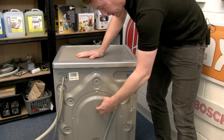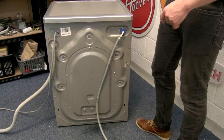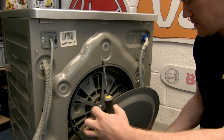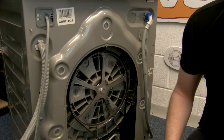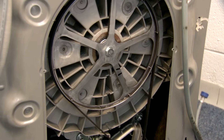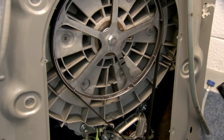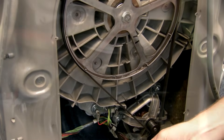The next area to check is inside the machine. To access that I need to remove this panel by undoing these screws. With the back of the machine removed, there are a few areas to check. If the machine is leaking when it is filling, this could be a problem with the dispenser. However, if the machine is still leaking when it is full of water during a cycle, this could be due to the hoses inside the machine — use a torch to inspect those for any damage.